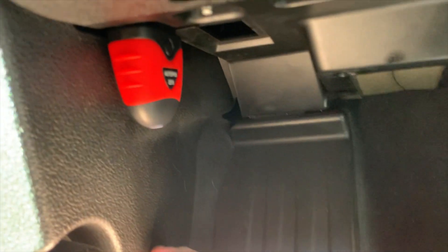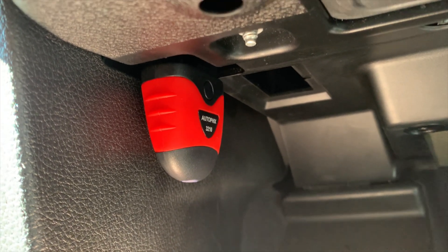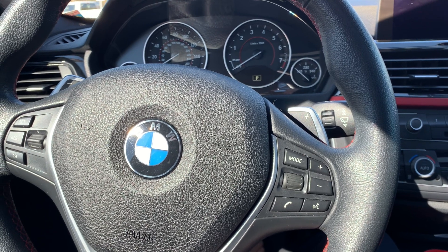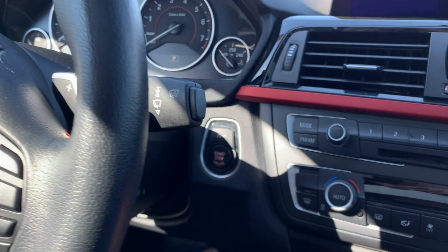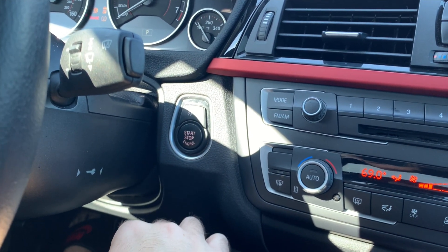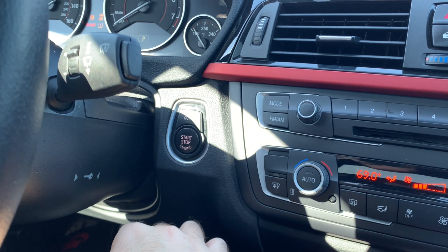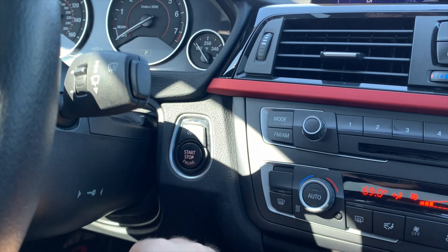Now we go back up top and put the car in accessory or turn it on. The next step is simply to turn the vehicle on or put it in accessory mode. If you have a push button like me, just press it once. Alternatively, if you have a key, put it in accessory or crank it all the way up. Very simple.